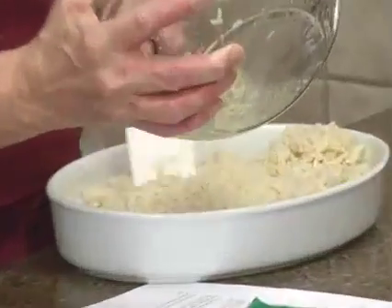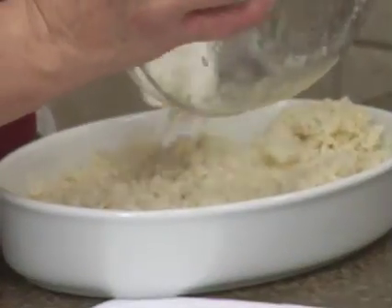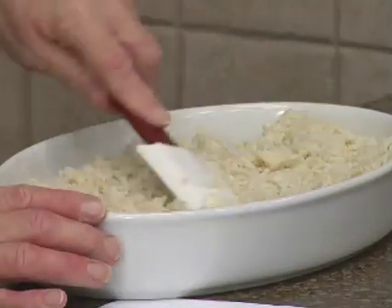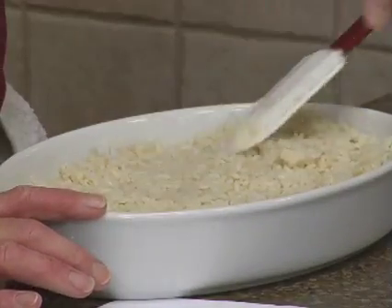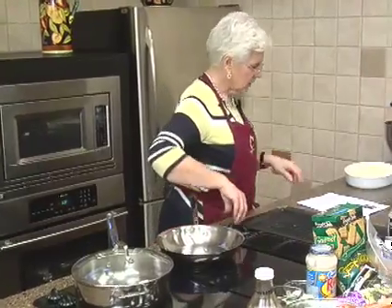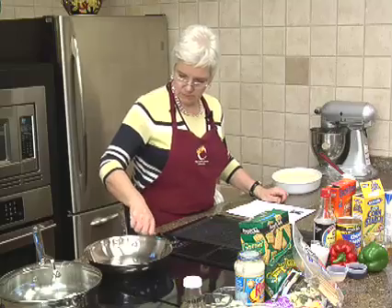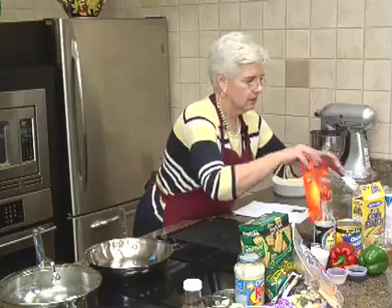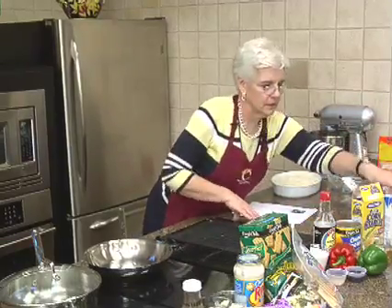You don't have to worry about keeping it hot, because cooking it ahead of time is fine — since you're heating it again, it doesn't matter. For our sauce, we'll get rid of the rice box and the broth box.